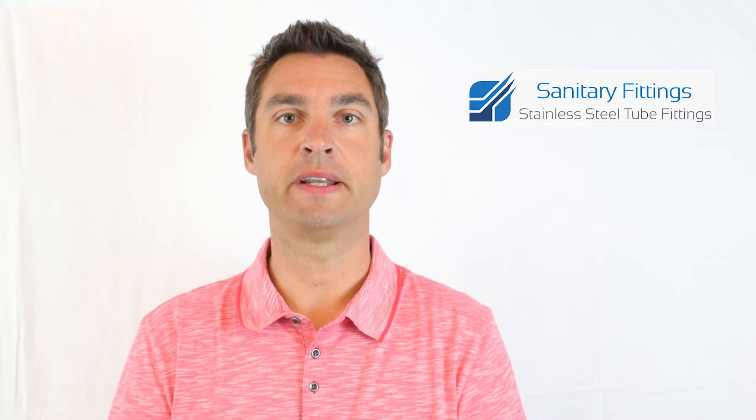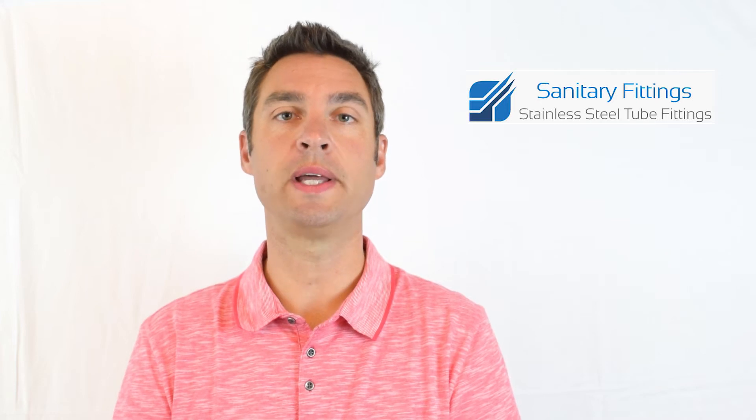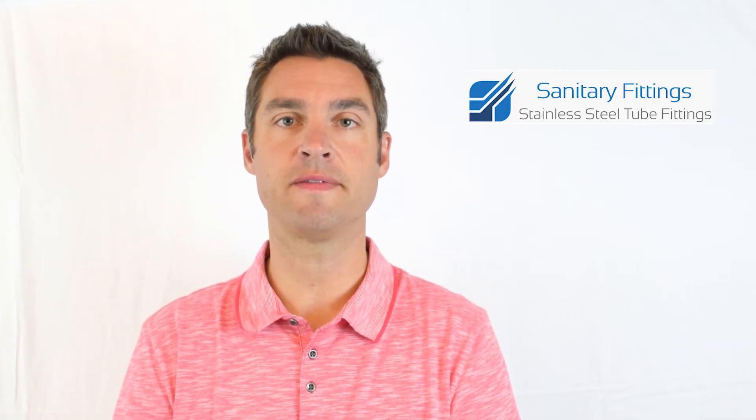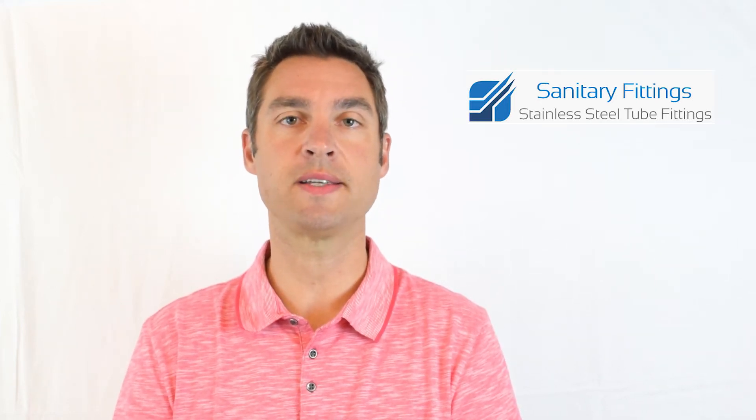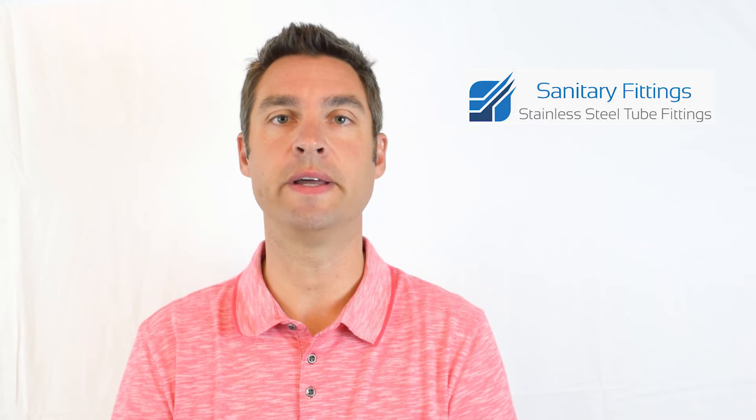Hi everybody, it's John from Sanitary Fittings. One of the most common questions I receive, and also one of the most frequent reasons for product returns, relates to the confusion about sanitary fitting tube sizes and what size to order for your application. I put this video together to show you how to properly measure a sanitary tube fitting to eliminate some of the confusion around this.